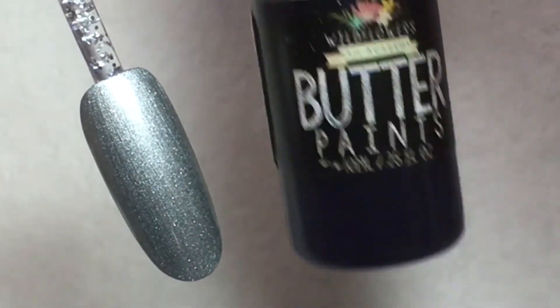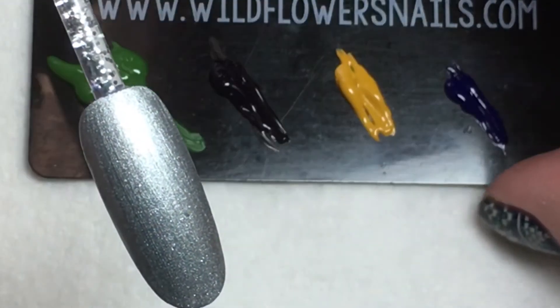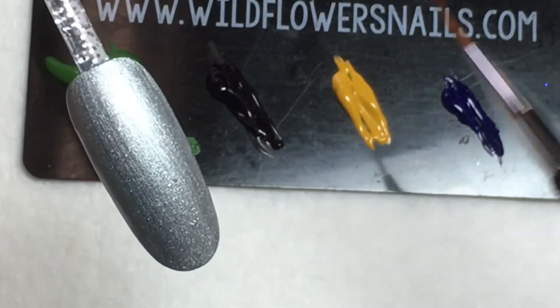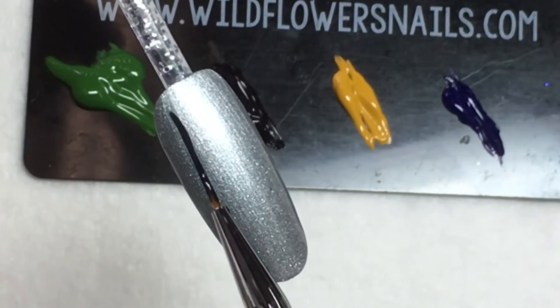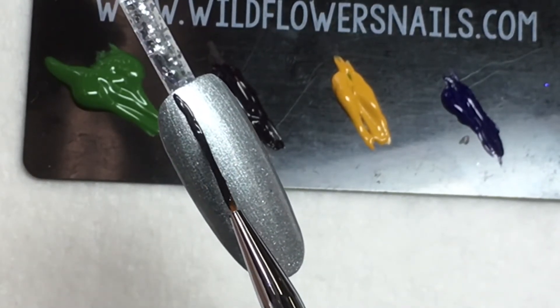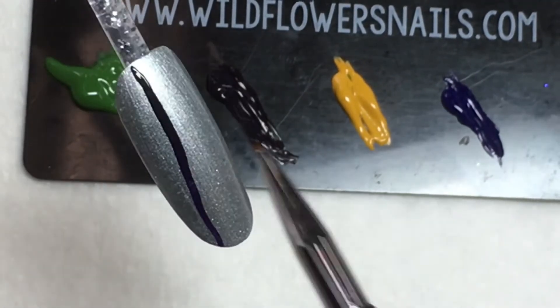Using some sort of paints — whether it's acrylic paints, water paints — one of my favorites to work with are the butter paints from Wildflowers. Use three or four different colors. For your stripes, a small or long striping brush, whichever you're most comfortable with, will work really well.